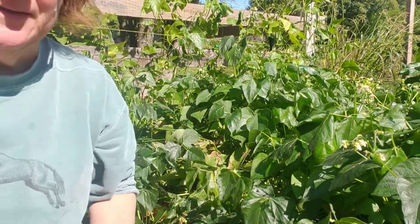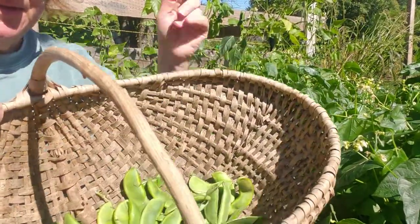I'm gonna go ahead — I've got a basket here — and I'm just gonna toss those right in there.